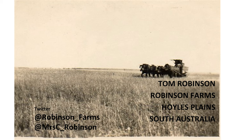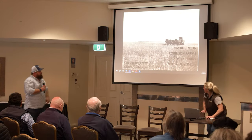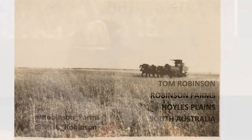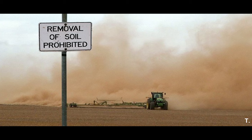My name is Tom Robinson and I'm a recovering moron farmer. It's taken us a few years to build the system we're in now. 1870 is actually when my family came to the region, cleared land and started farming. We've been grain growers pretty well ever since.